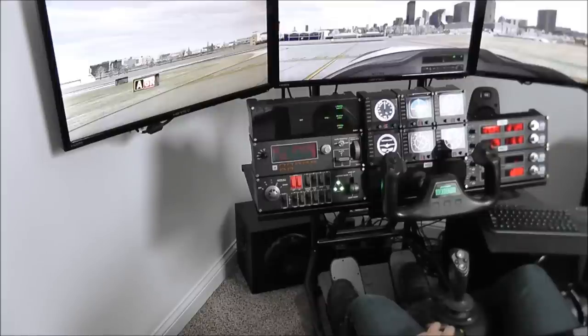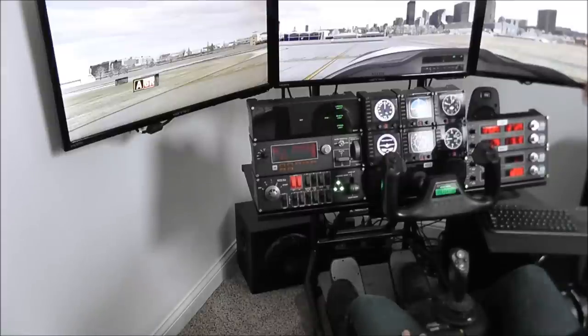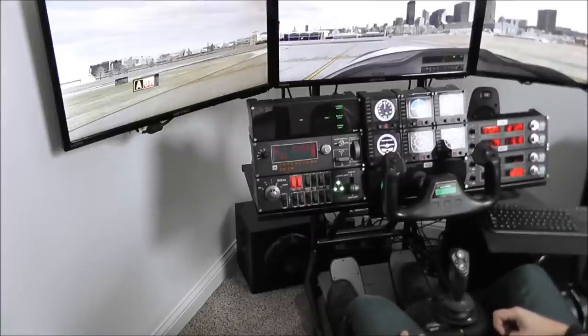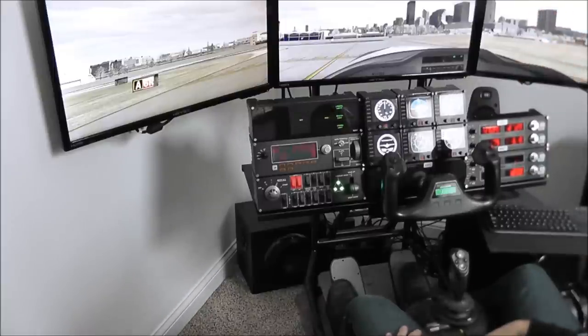One gigabyte didn't seem to be enough, and we used to get lower frame rates, especially if you're using add-on scenery like you see here. We're sitting on runway six right in Cleveland, Burke Lakefront — an airport we fly to in real life occasionally. It's got detailed add-on scenery of the downtown Cleveland area. Right now with a two gigabyte NVIDIA GTX 760, we're getting at least 30 frames per second, which seems to be the benchmark for fluid frame rate.